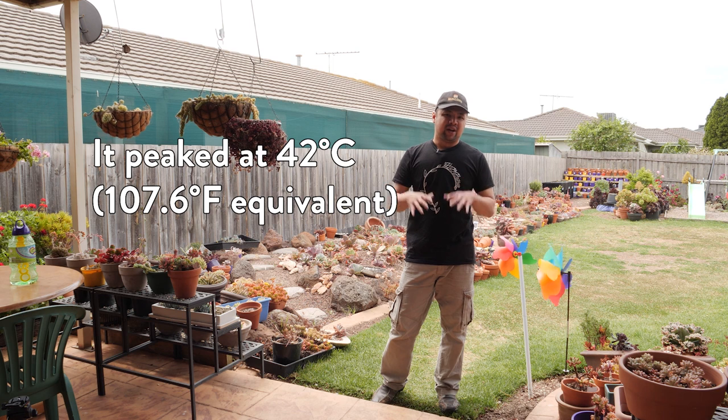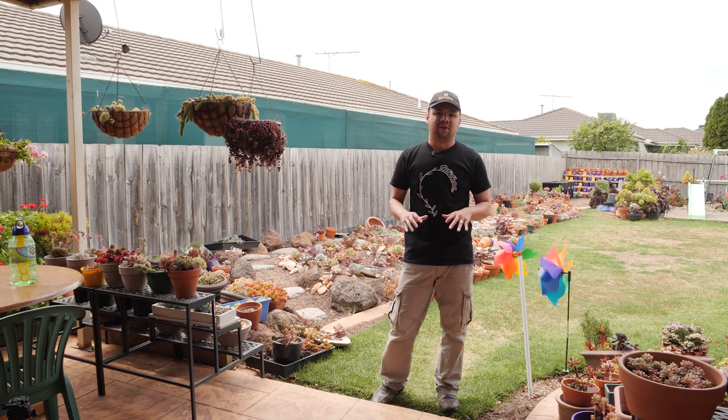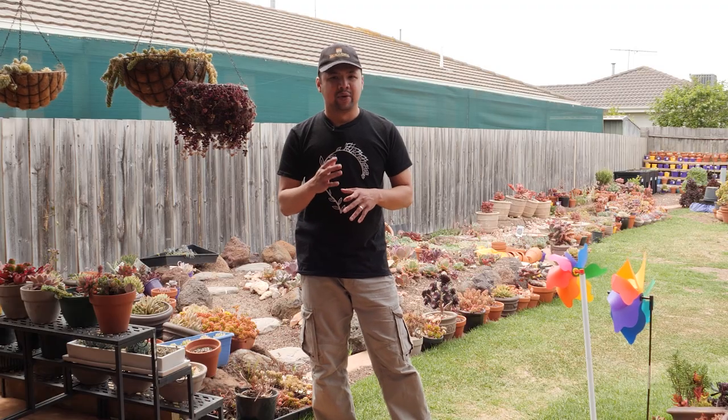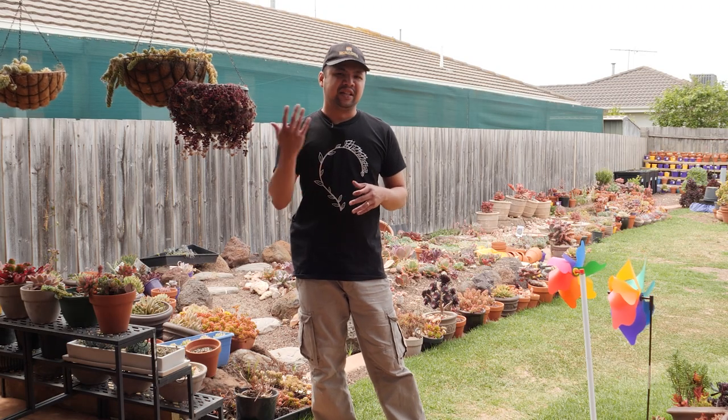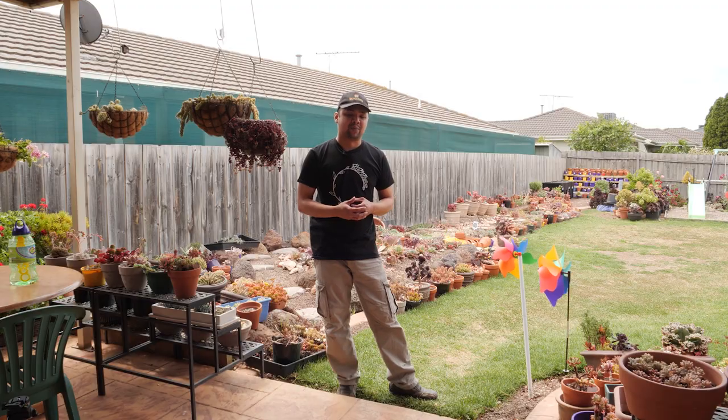Luckily our area is safe, but our thoughts and prayers go to those affected. There were a lot of power outages because the winds were really strong, with a lot of branches and trees falling down, affecting power lines.